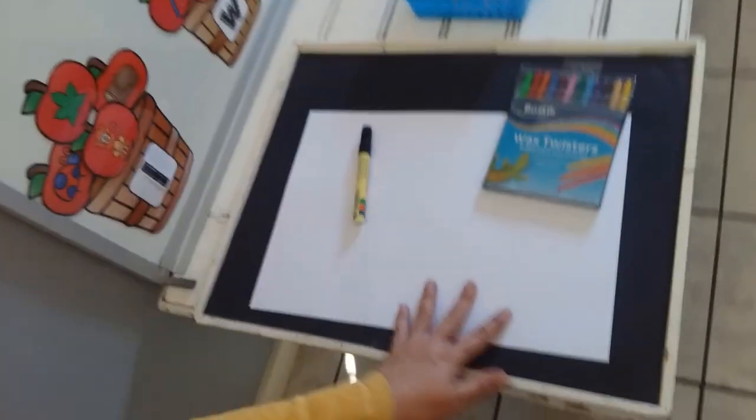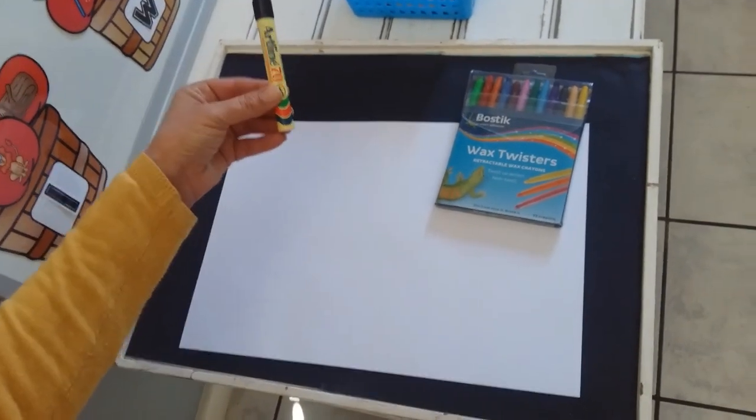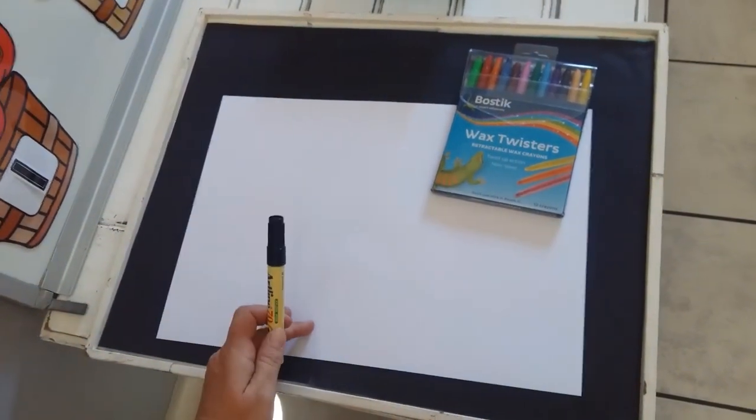I think it's time that you take a little rest and then we are going to come back for a writing activity. Are you ready for your writing activity? Let's see what we need.